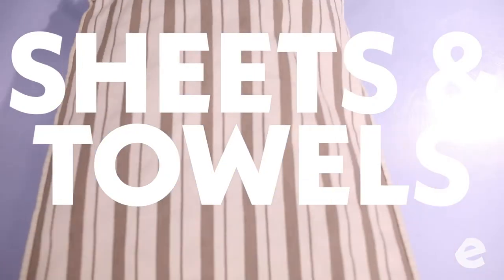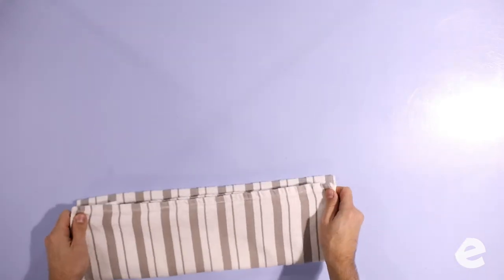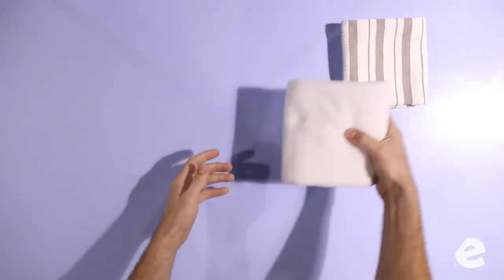Alright, sheets and towels — we'll start with the towels. You're actually gonna fold all towels the same way — the hand towels and the bath towels. Once in half to the top, once in half again, and then thirds.